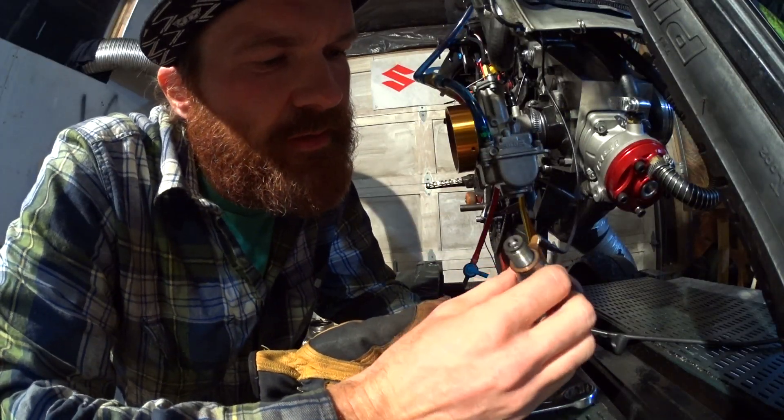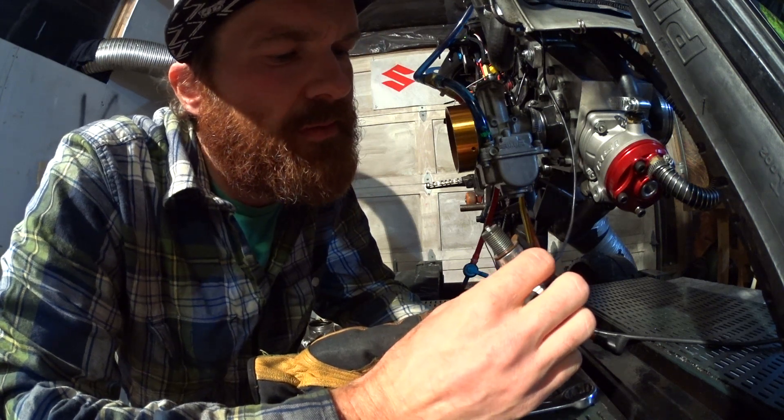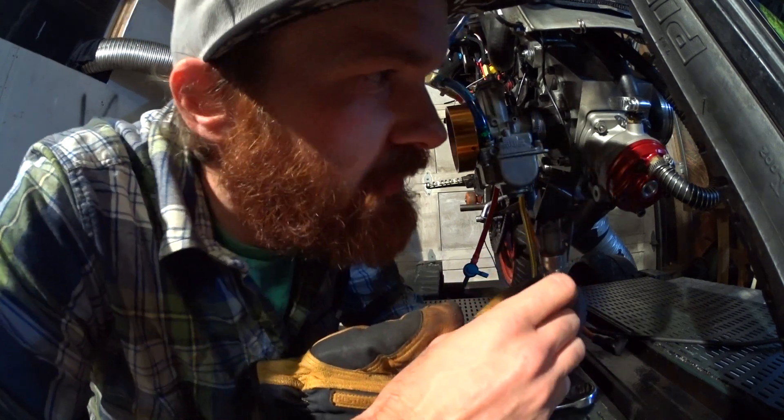So the plug is not melted, but there is evidence of aluminium on it, so there has been some detonation. And I may have melted the piston.